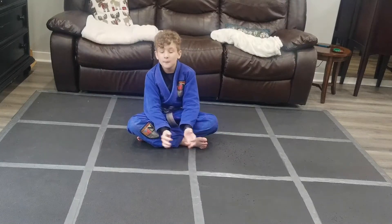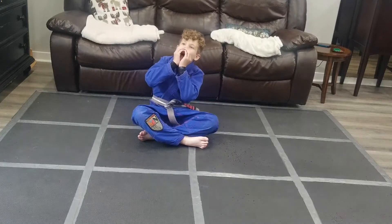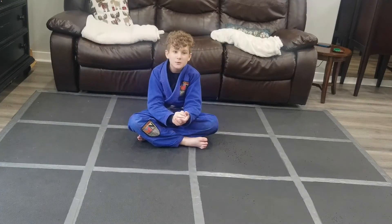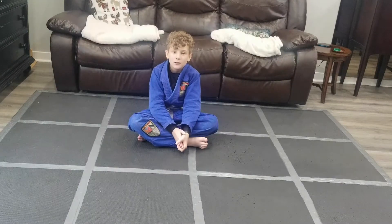Hi, my name is Jake, and before we start the video, our Instagram is finally live! Make sure to go subscribe and follow — the Instagram link will be in the description down below. Anyways, we're going to be doing a stand-up wrist lock. Let's get started.